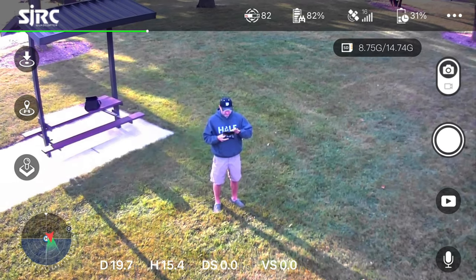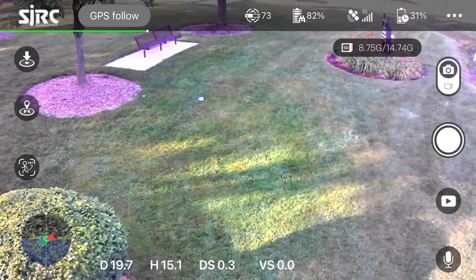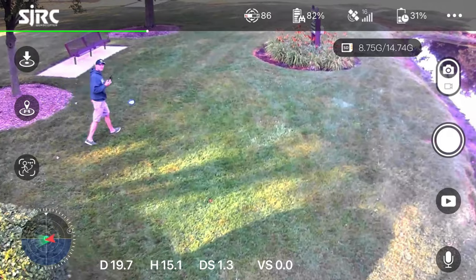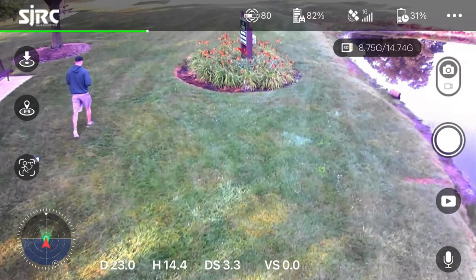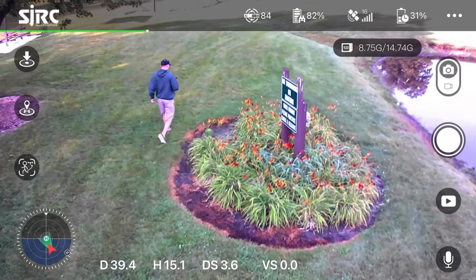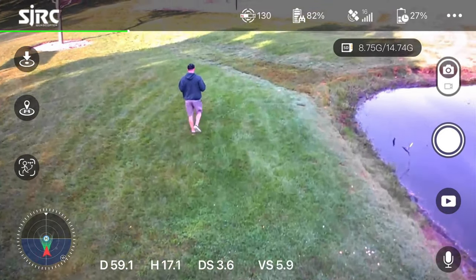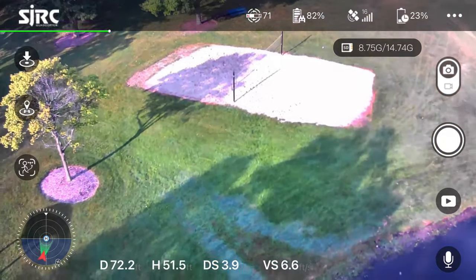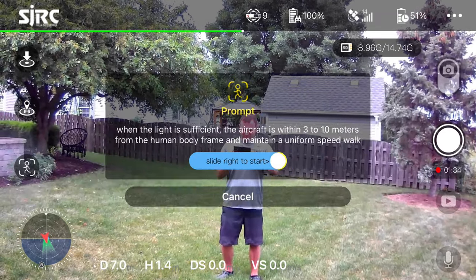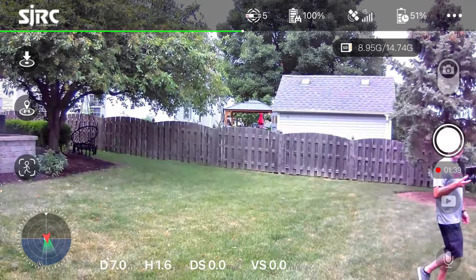It has a handful of intelligent flight modes. There's an orbit mode that works pretty well and is fairly easy to use. There's also a GPS follow-me that tracks the remote controller or your phone's GPS — you send it up, keep full control of the drone, and can move the gimbal up and down while it follows. You just have to work a little harder to keep yourself centered in the frame. There is an optical follow-me mode, but I just could not get it to work no matter how hard I tried — it never tracked any subjects.